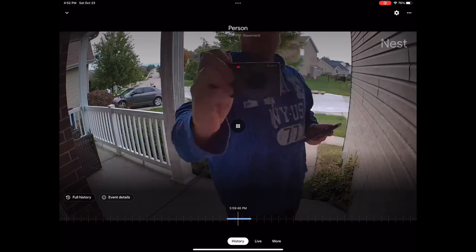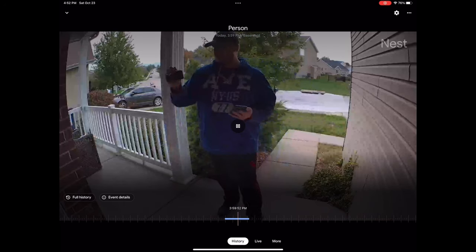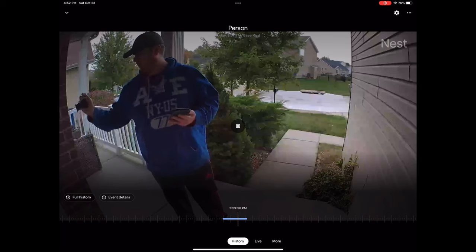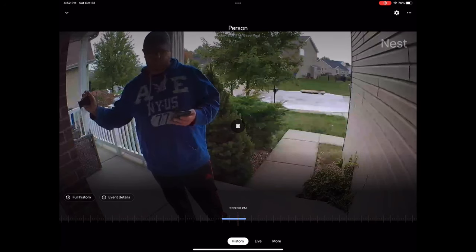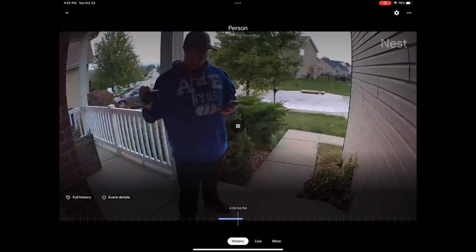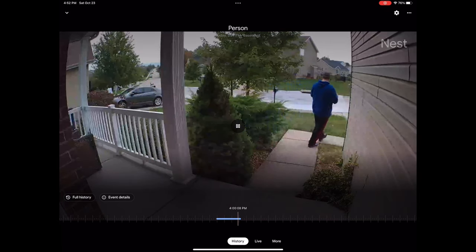Sir, you need to leave. What are you doing recording my camera? Come on, you got to go. This is weird. You better get out of here now. Yeah, that's what I thought. Have a great day.